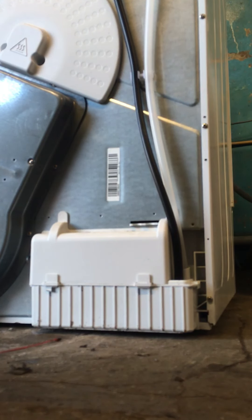Hey everyone. This is a quick video on how to clean the pump on your Hotpoint Indesit or Creda condenser tumble dryer. A lot of fluff gets in here blocking up the pump, stopping the water from pumping up into the water chamber.